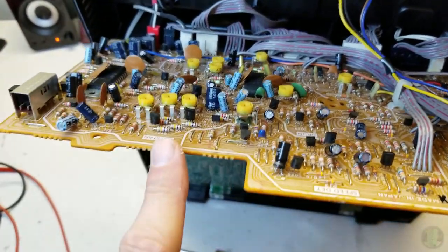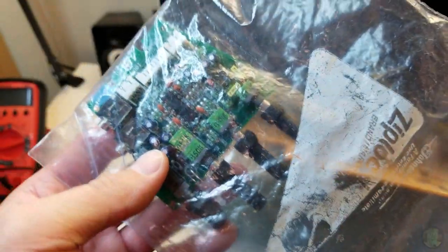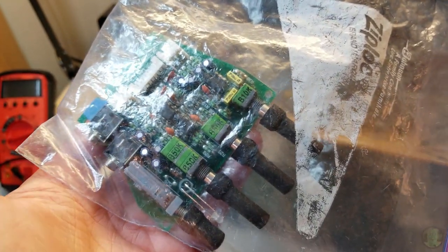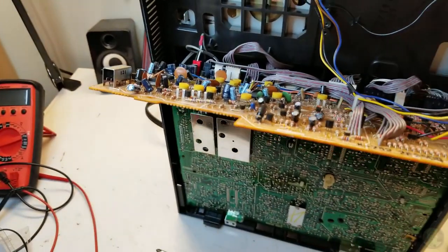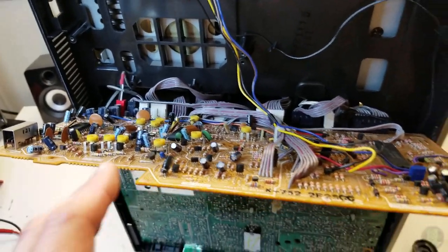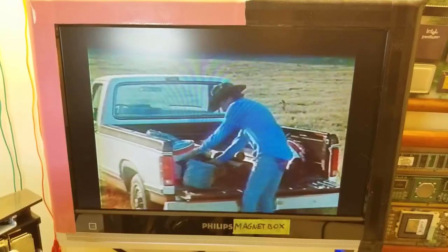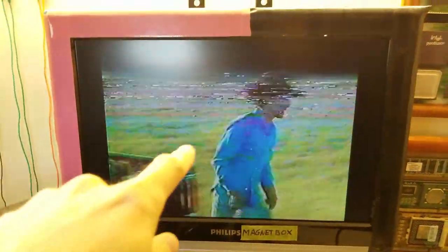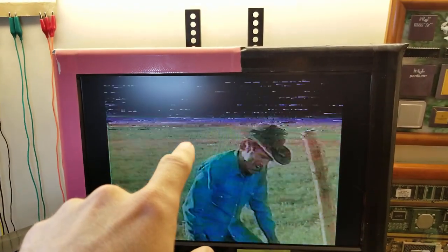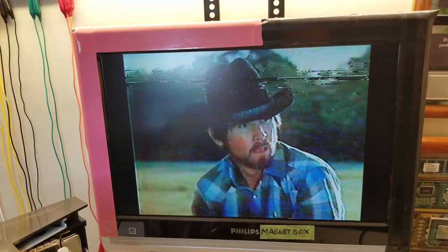I do not have enough stock to replace these caps as is, so I'm going to be placing an order - which works out, I've got other stuff I need to order. I need to order new potentiometers, caps for that Zenith VR-4000 power supply redo, and there's a bunch of other stuff. It's working better now - for one thing I have color.